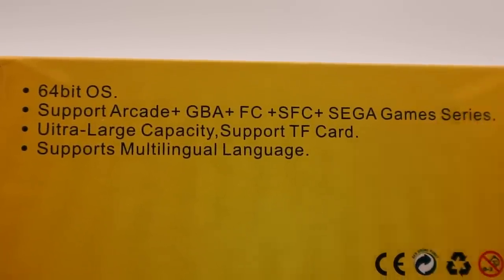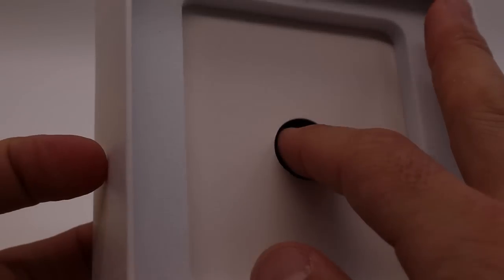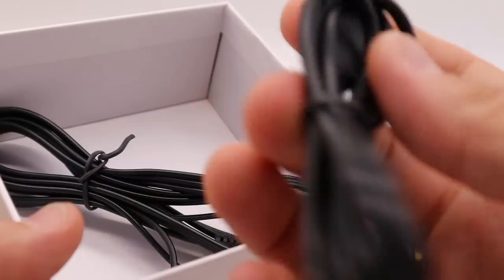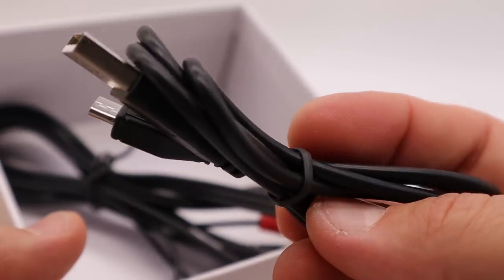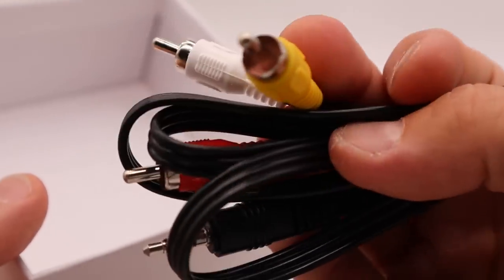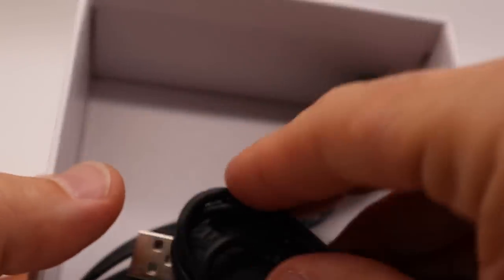I think there's more support than what it says right here, but let's wait until we fire it up to check it out. So let's open it up. It's wrapped nicely. There's a micro USB power cable, and this also is supposed to work as a data cable too. The only problem is there's no power brick, so you'll have to have one of those. There's your power cable, and it has a TV out cable which is composite. It would have been nice to have HDMI out, but the unit is relatively small so HDMI out would have been a little difficult.